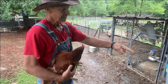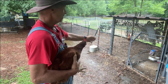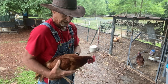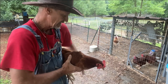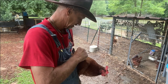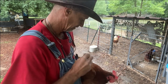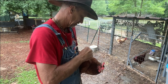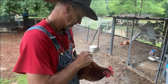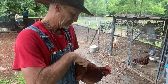I'm going to saturate that end down there where all that pine straw was. I just kind of rub it around in their feathers, making sure it gets all the way down to their skin.